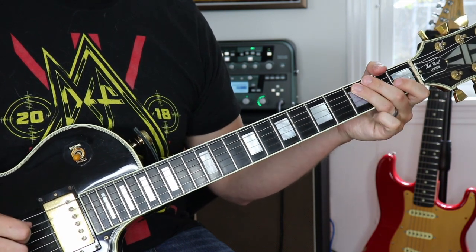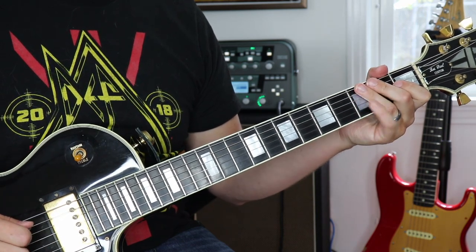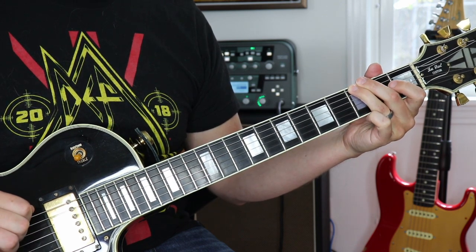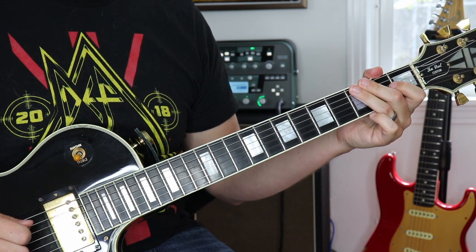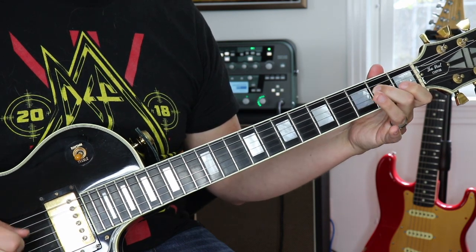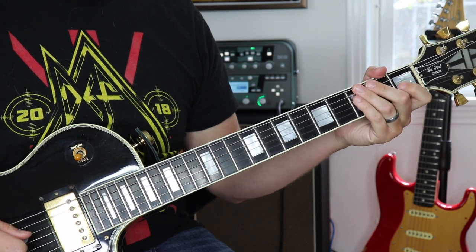The second chord in this pattern is the G chord. All we have to do is play the sixth string third fret — everything else is the same as the other chord we just did, so it's going to be fourth string open and then second fret fourth string. Going from the beginning, we have those two chords.